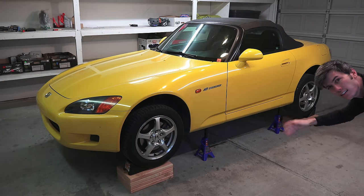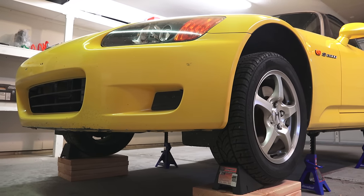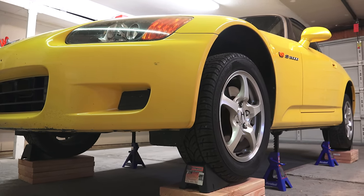Hello everyone and welcome. In this video, we're going to be learning how to lift a car onto all four jack stands so the car is completely lifted off the ground.